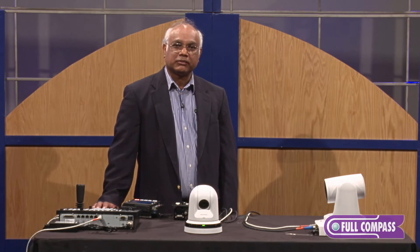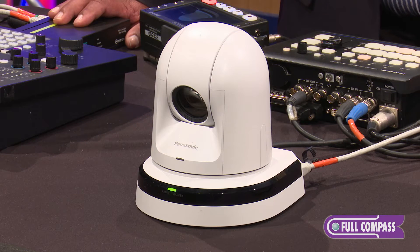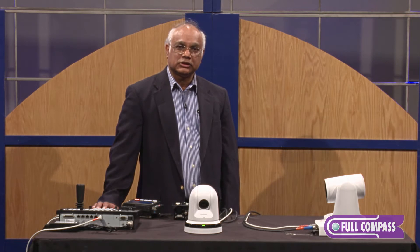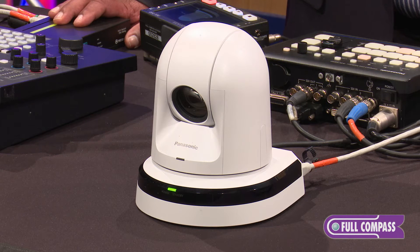We can accept a mic level or line level input, stereo, and embed that on the streaming video as well as the HDMI or HD-SDI video. Another unique function is the AWHE40 has a micro SD card, which will allow us to record onto that card, so you can do a backup recording in addition to the main recording on your video server.